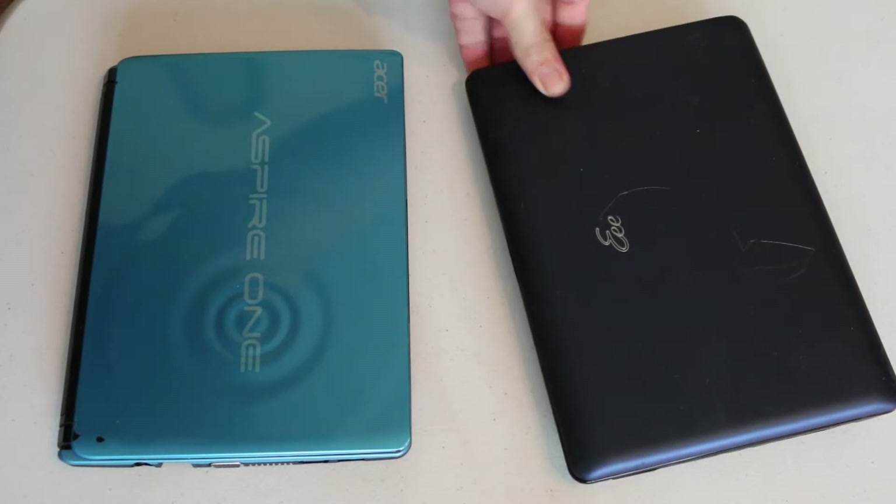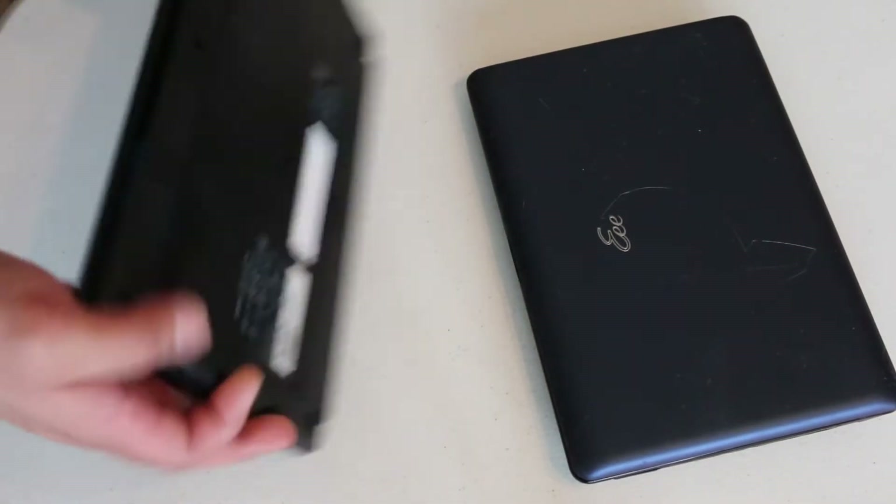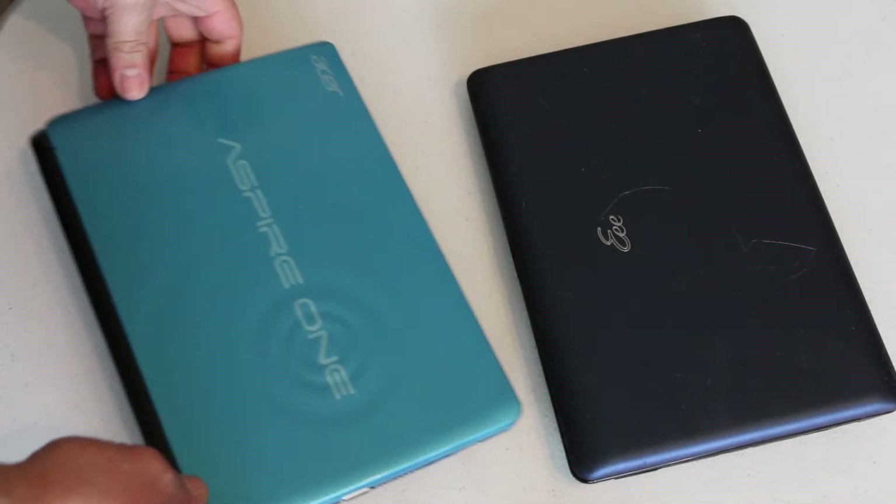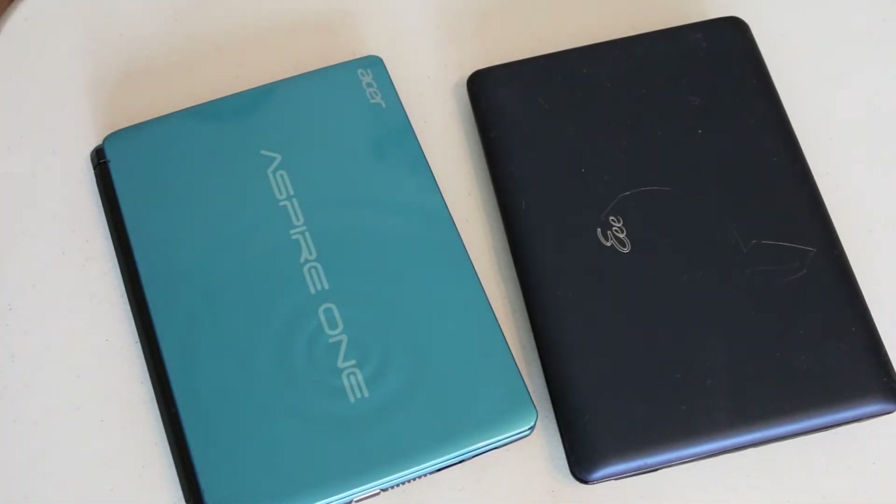Neither of them came with an operating system installed and I knew that whatever I was going to use needed to be non-resource heavy. So I pretty much had an idea that I was going to be installing Linux in some capacity on both of these machines.